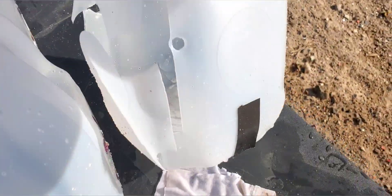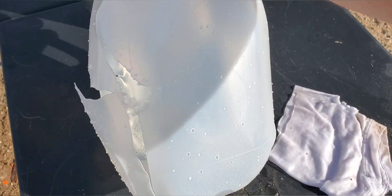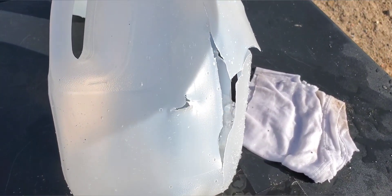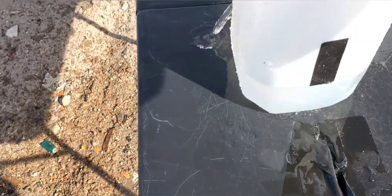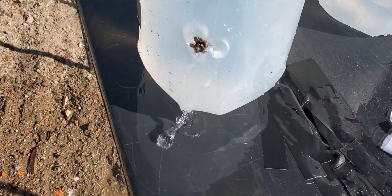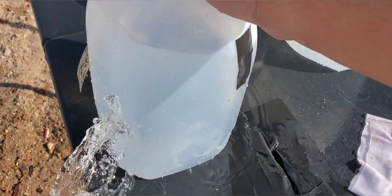Still tons of energy coming through. That is the first jug - entry and exit. Then we got the second jug entry, blew the whole side out again, and exit. Then we got entry on the third and we do have exit, and it's sitting right here in the fourth jug. We're going to pull this thing out and see what it looks like.